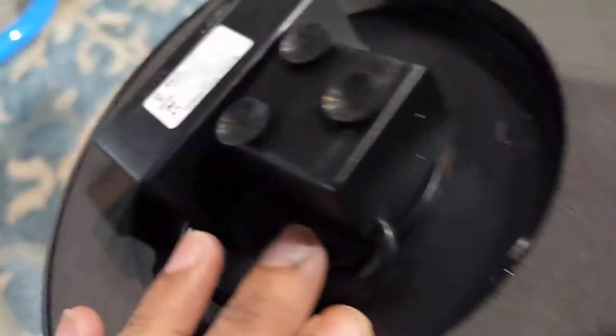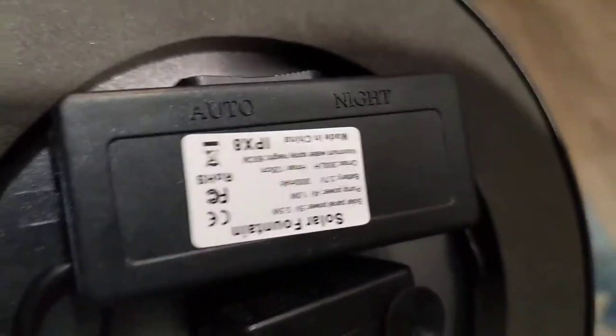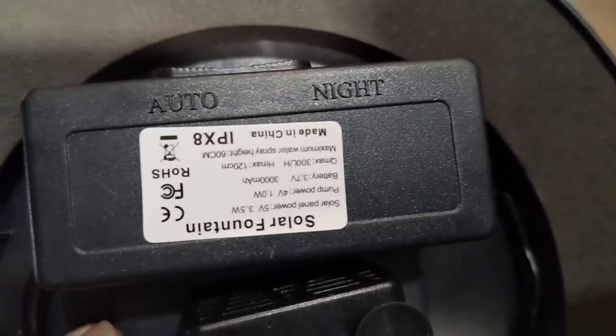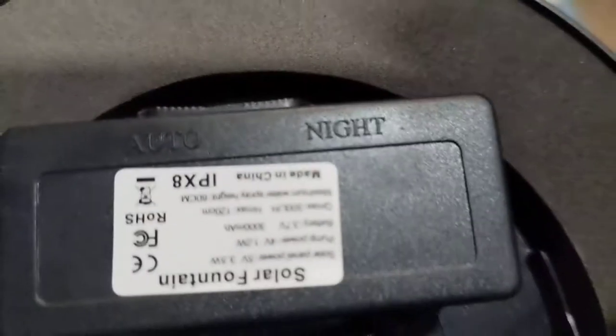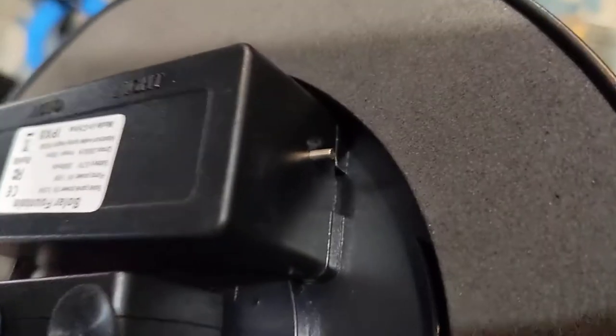The motor has some vacuum suction cups and this is the battery storage unit. There are two modes: auto and night mode. I prefer to keep it in auto mode so it can work in daytime as well as nighttime, but if you prefer it to work only in the nighttime, you have to switch it to night mode. And that's the sensor right there.